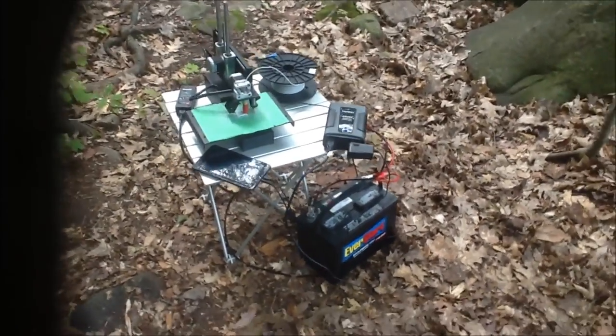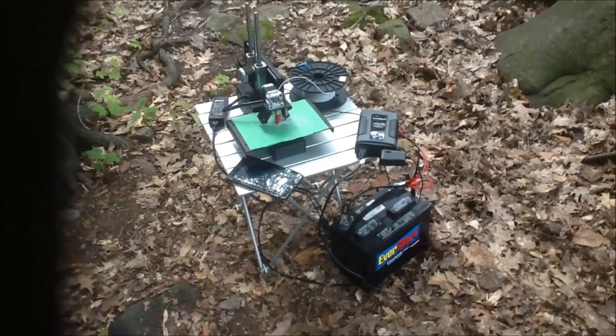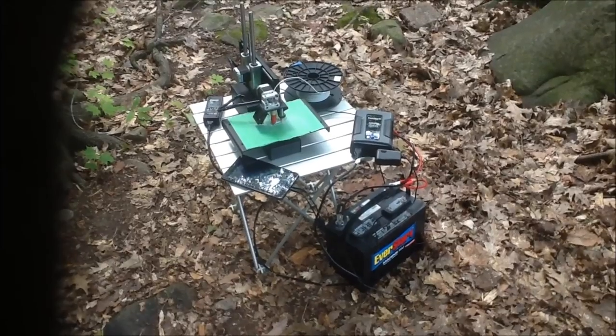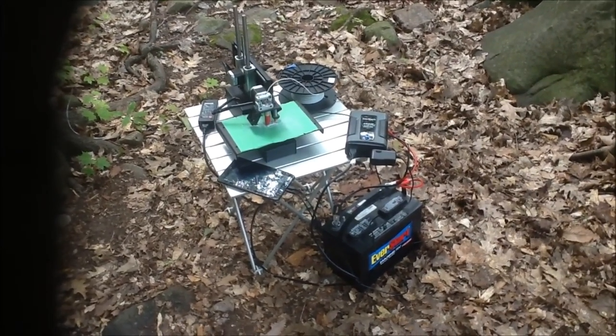Hello, this is Kyle Bassett with RMRD Technologies. We're out here in beautiful Kilbear Provincial Park, doing some tests and experiments on printing off-grid and outdoors.